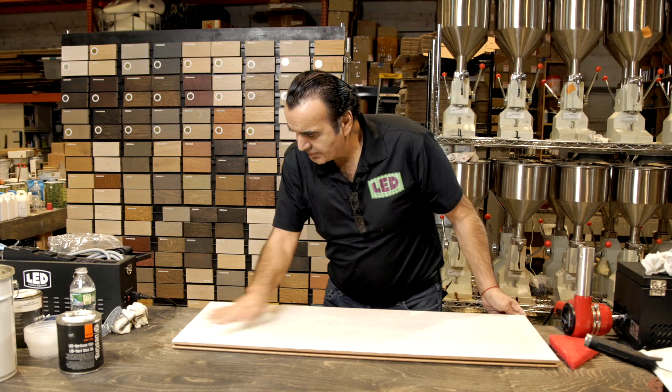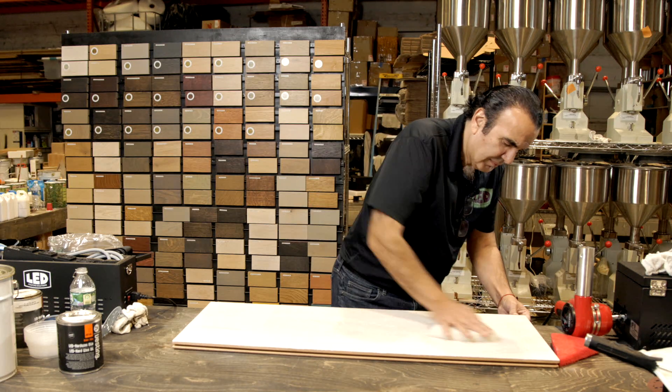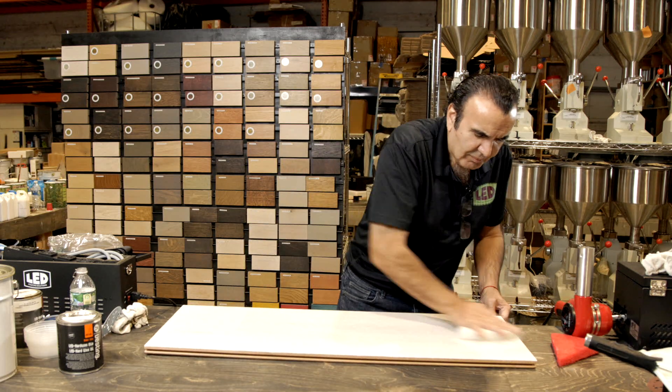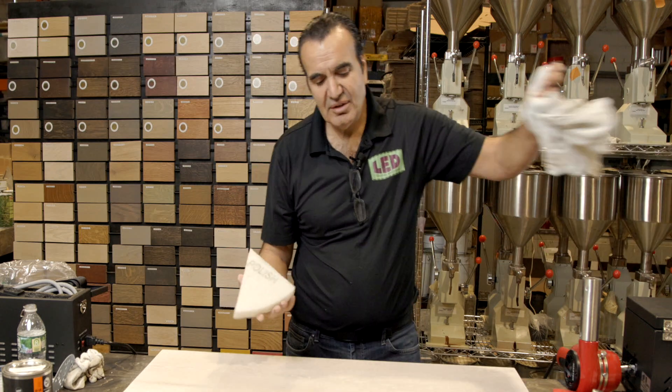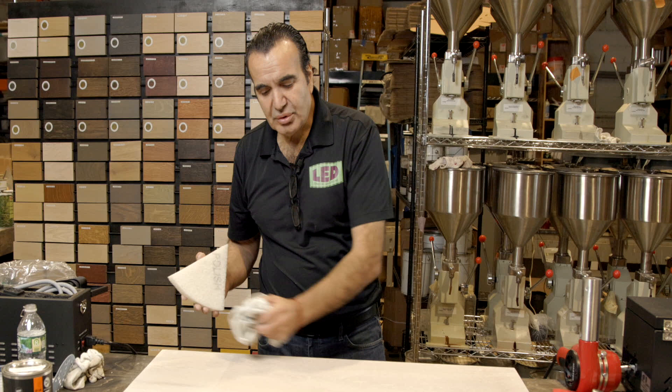As you see, I don't have too much oil coming out. So if you touch it, there is not much oil there. If you have a lot more oil, that means you have excess — you will use a clear piece of cloth to remove it.